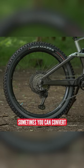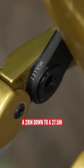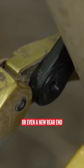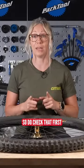Sometimes you can convert a 29er down to a 27.5, but you might need a new linkage or even a new rear end, so do check that first.